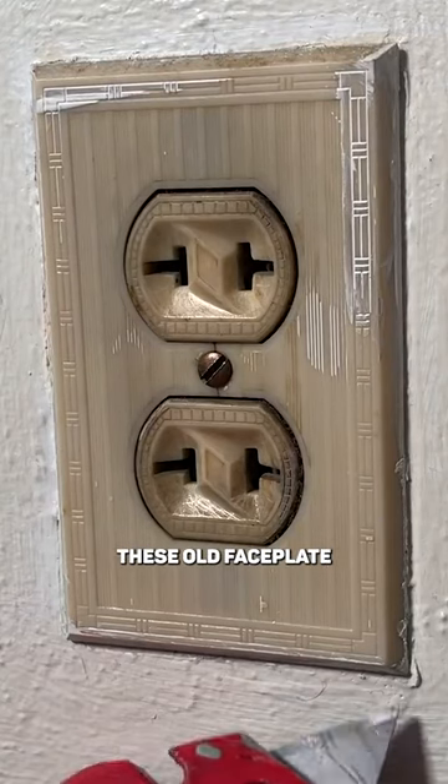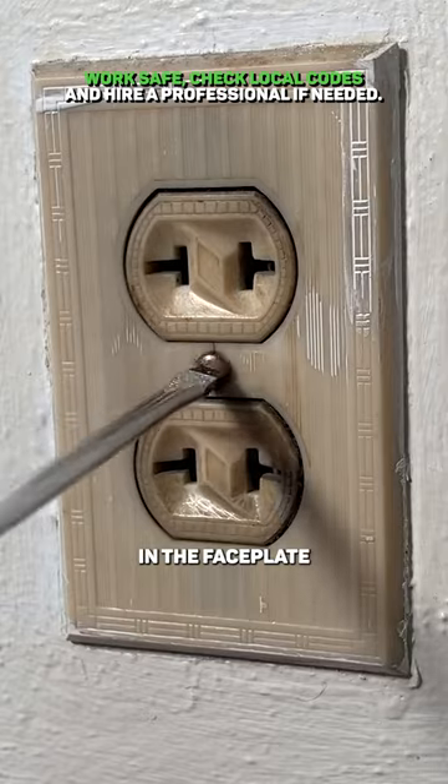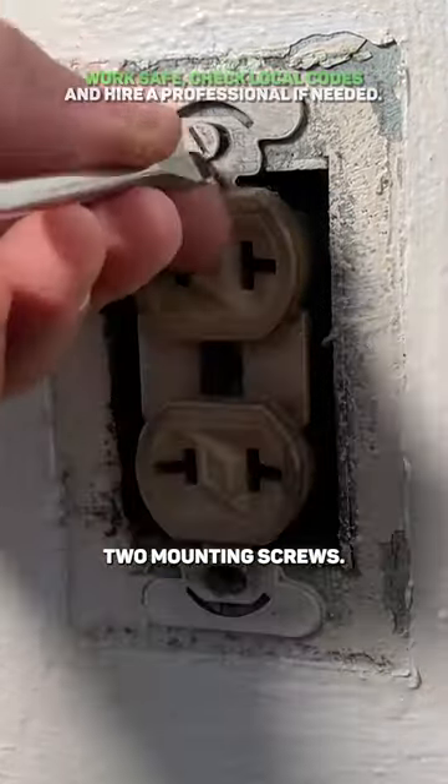I always start off with these old face plates by scoring the surface between the paint and the face plate and carefully remove it. Then I'm removing the two mounting screws.